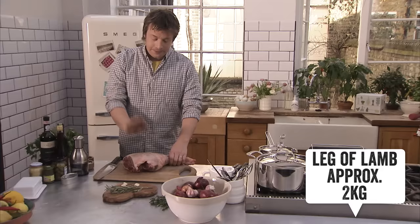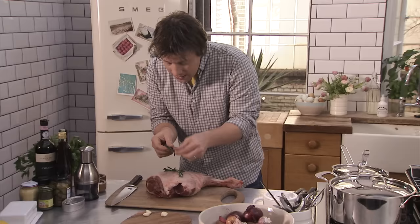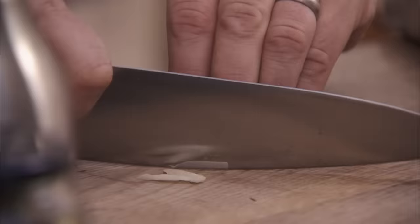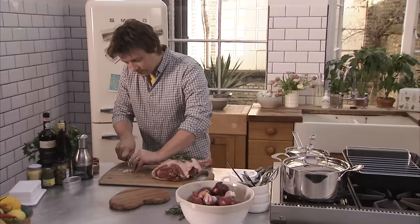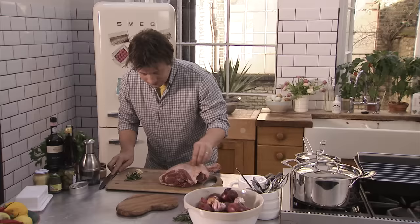First things first, got a leg of lamb from your butchers — if you love good food, it's all about the leg. Now flavours: rosemary — just pick off some little sprigs. Rosemary and lamb, two peas in a pod, really really good. Three cloves of garlic, slice the garlic like that. Garlic there, rosemary there.